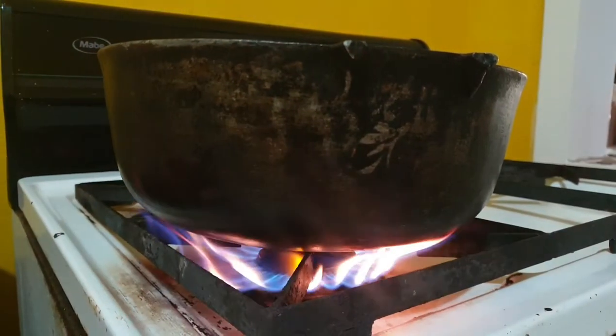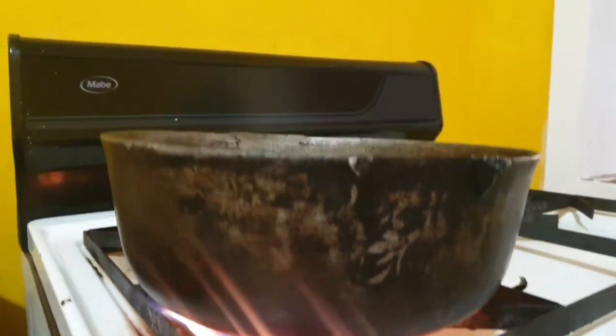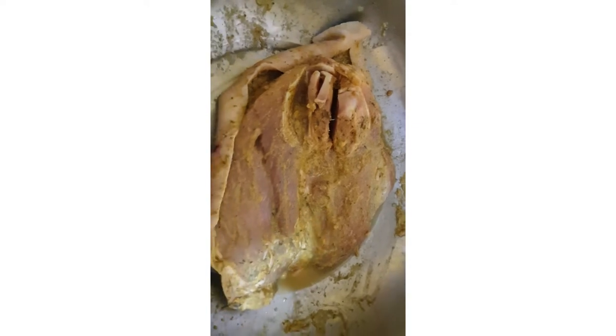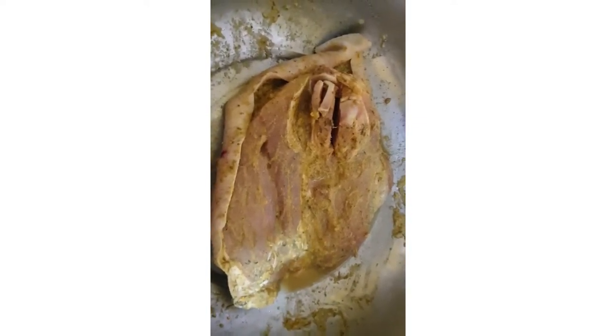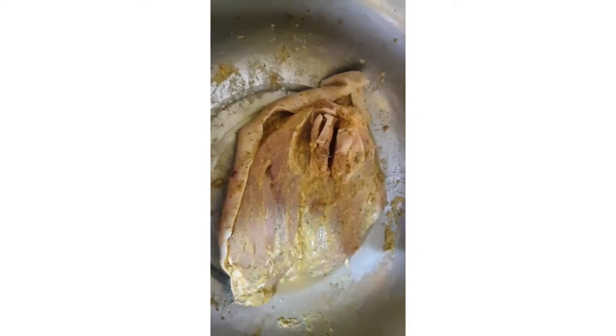You're going to need a nice dutch pot. Get it on the fire, fire it up and let it heat up. Many people use oil — I don't use oil because pork produces its own oil, so I just add water to the pot before adding my pork. I'm not sure why I recorded this in vertical view — must have forgotten, my bad guys.